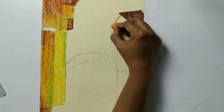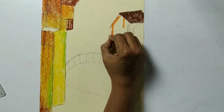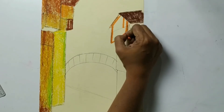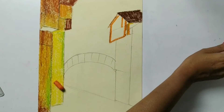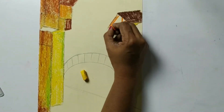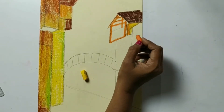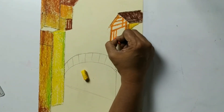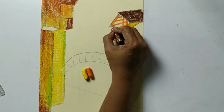Now with orange we will give some detailing inside of this house. We have to smudge this color - we will do it in a while. Here is a little bit of yellow and orange. So we are doing the detailing of this house. Now in between we have to put the dark brown here.